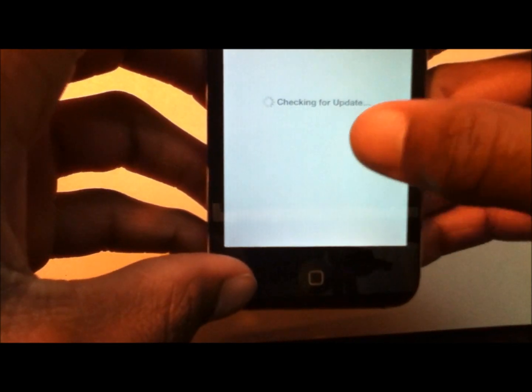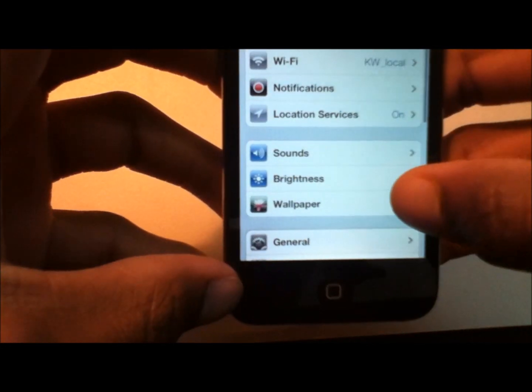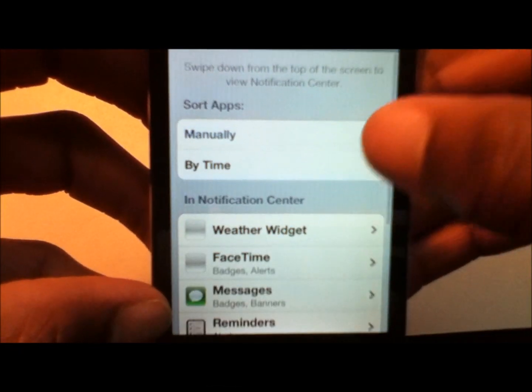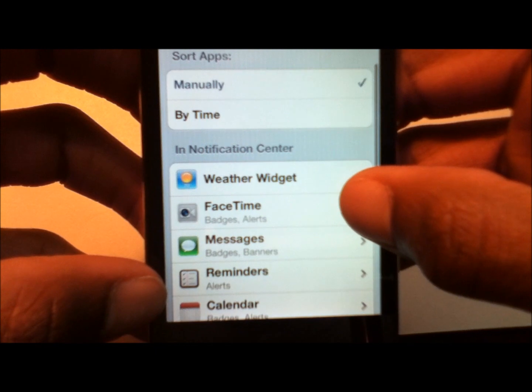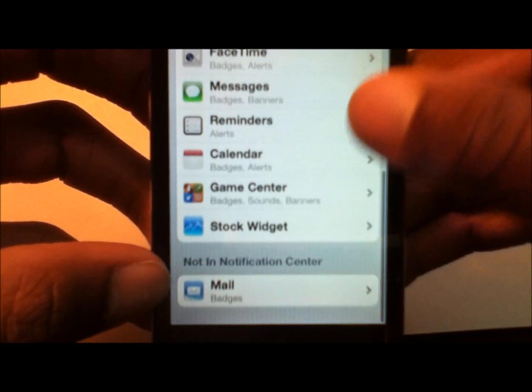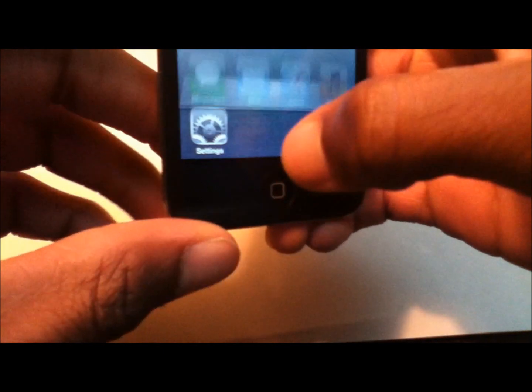To access notification settings, go to Settings, then Notifications. You can sort them by time or manually. In the notification center you can see all apps with notifications — at the bottom it says you have notifications available, and you can change their settings.